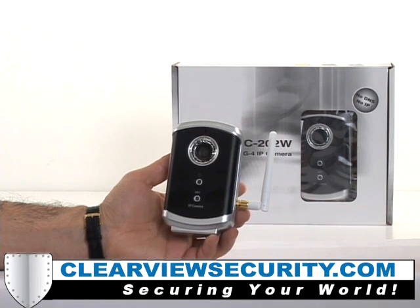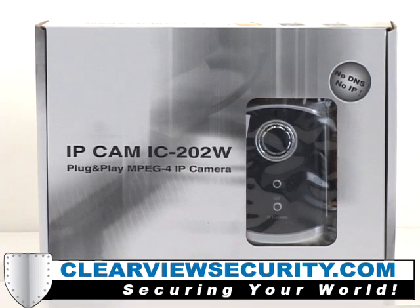Our kit includes the IP camera, which is wireless, AC adapter, camera mounting bracket, an ethernet cable, your own ID and password card, which can be changed, and an installation CD.